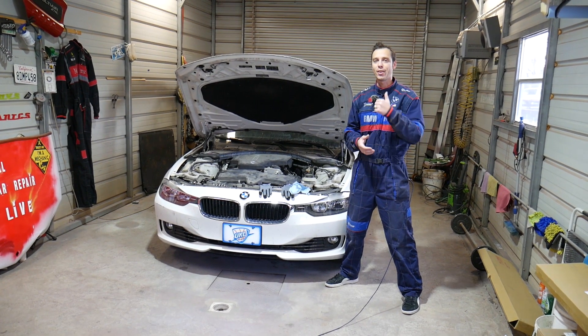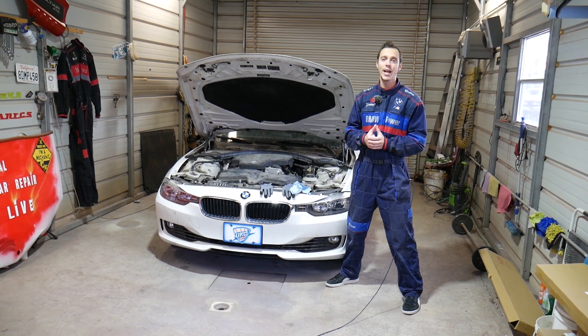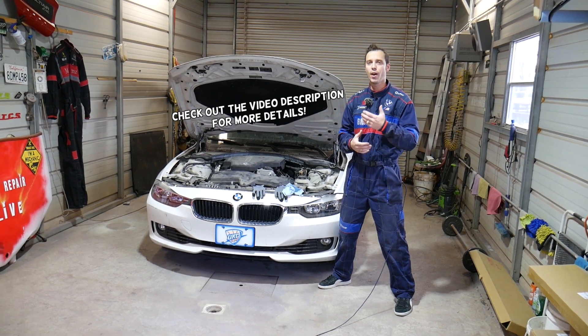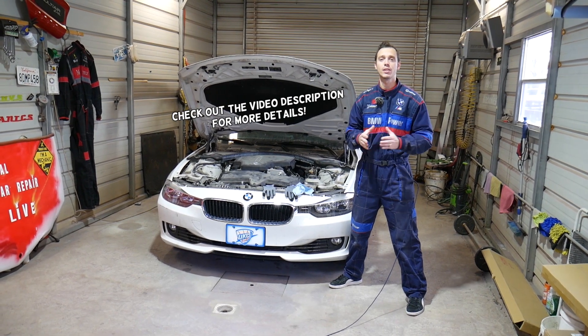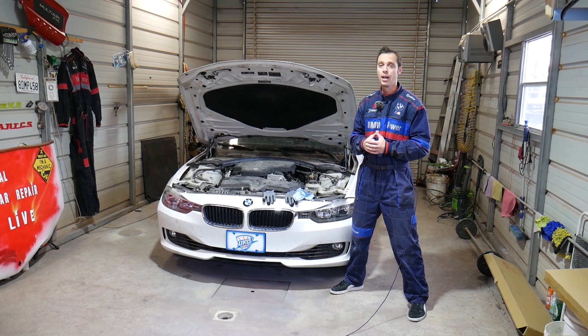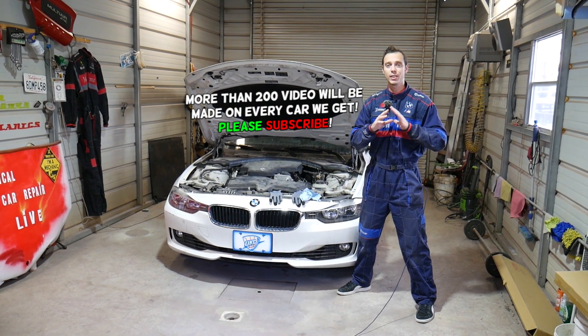Hey guys, welcome back to World Mechanics. Thank you for watching and subscribing to the channel. If you have a BMW 3 or 4 series and you want to find your upstream oxygen sensor, stay with us and we'll explain where to locate it and which one is the upstream oxygen sensor.